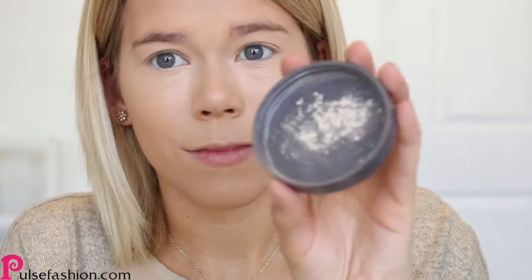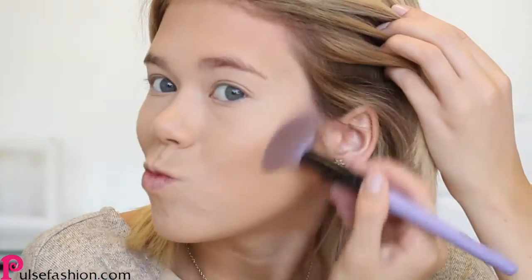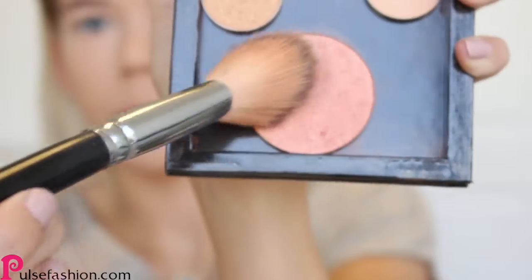Then I'm going to set my whole entire face using this L'Oreal translucent powder. Now it's time to bronze that face up a little bit. I'm going to use this Wet n' Wild contouring palette to sculpt my face, and then I'm going to take my favorite blush and apply that to my cheekbones.